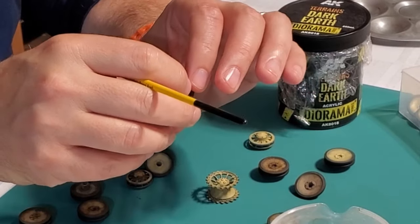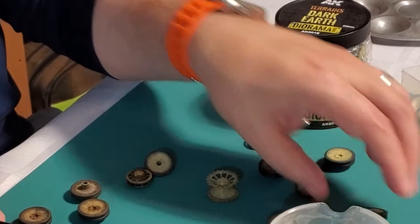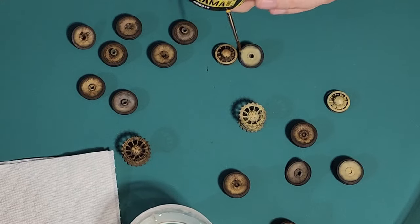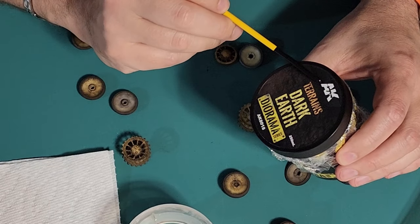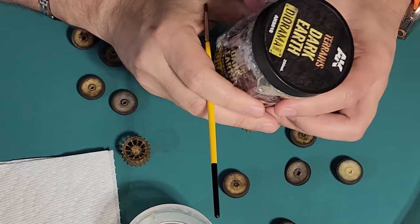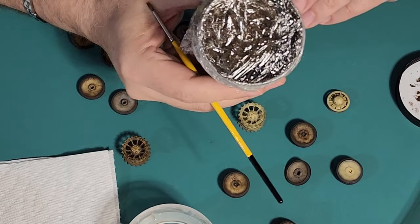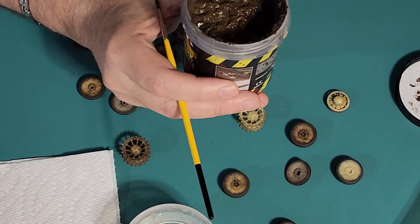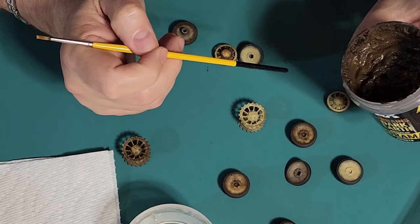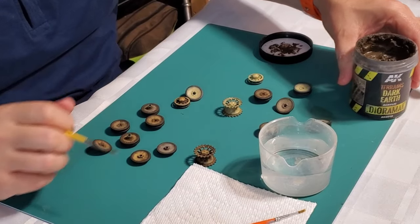There just has to be the illusion of something, so we'll show what I do there — it's very simple. I'm using my favorite product right now, which is AK's Dark Earth diorama paste. I used Robert's trick of using saran wrap to put over it to keep it fresh, and it really works. This used to dry out regularly and I'd have to rehydrate with water. Great tip, Robert — thank you.